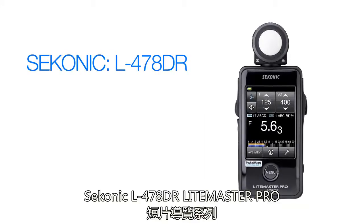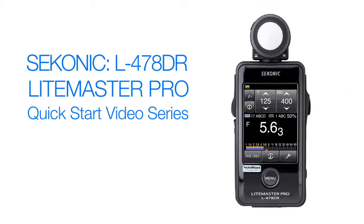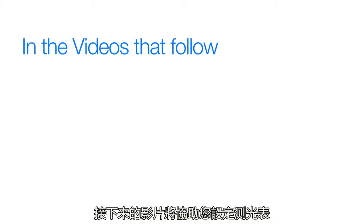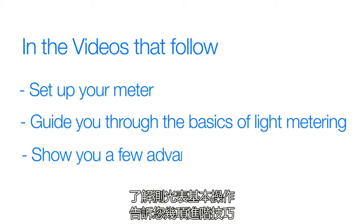Welcome to the Sekonic L478DR Lightmaster Pro Quick Start Video Series. The videos that follow will help you set up your meter, guide you through the basics of light metering, and even show you a few advanced techniques. Let's get started.